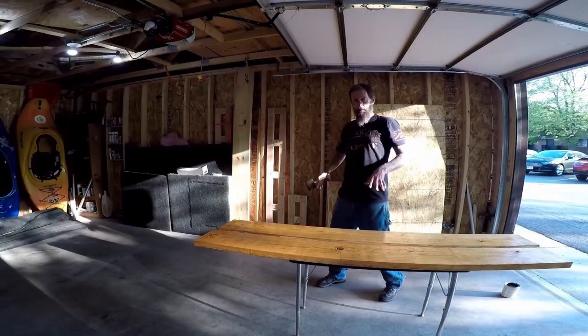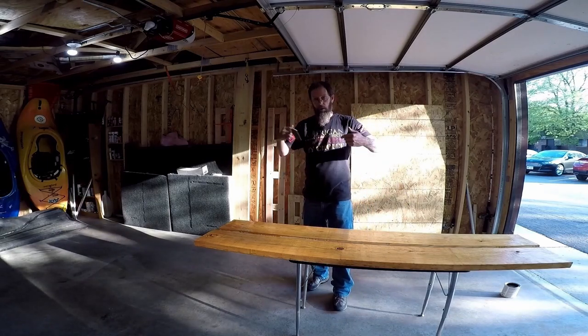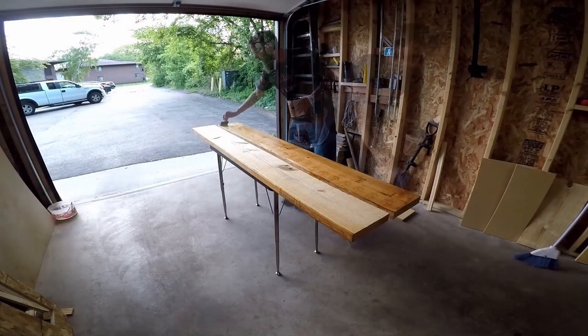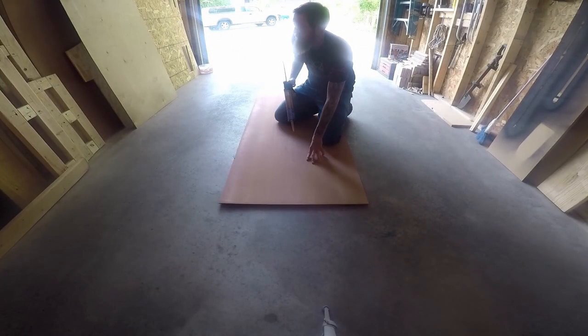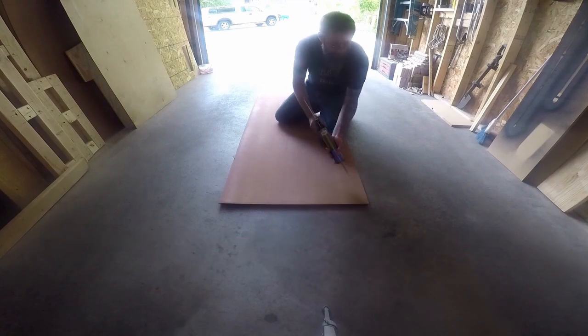Now that we've got them stained, I'm going to let them dry, then flip them over and stain the other side. Now that the stain is drying, I'm going to sandwich together the two pieces that will be the bottom of the frame, using liquid nails to help seal everything and keep it tight.